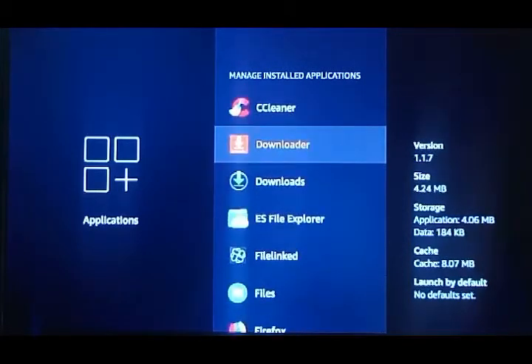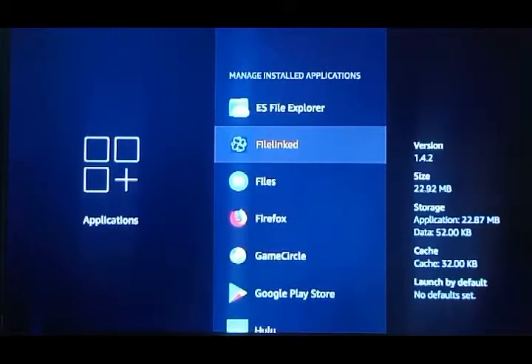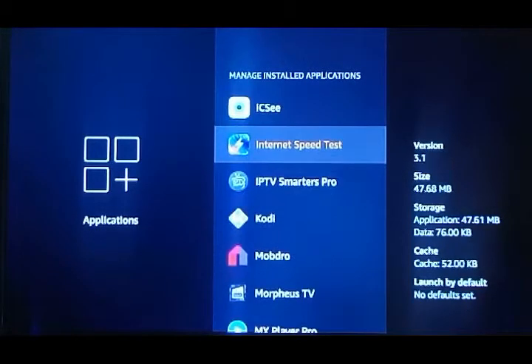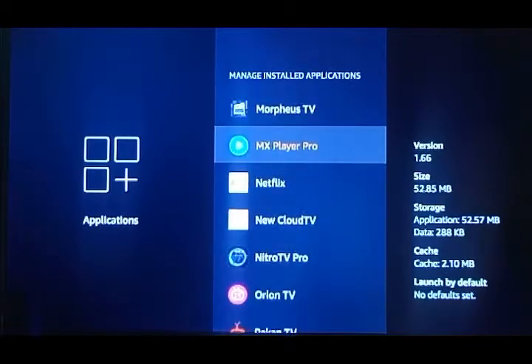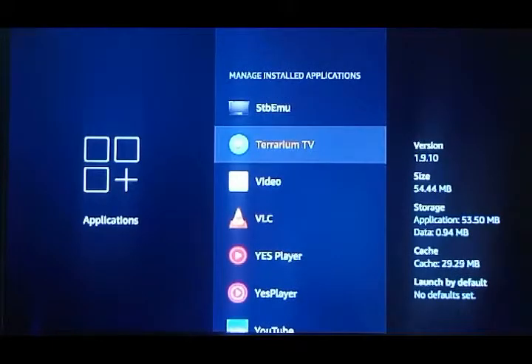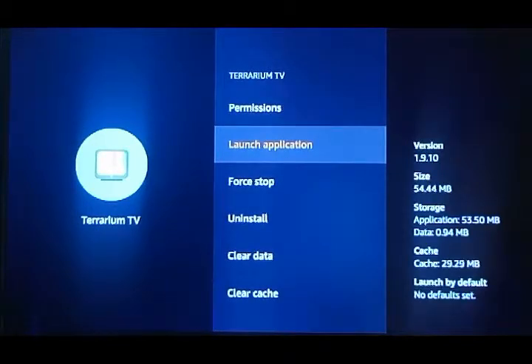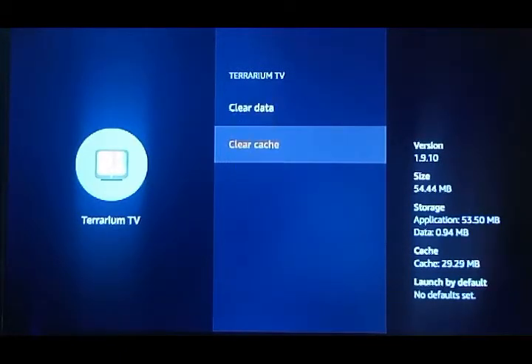Now we're getting into some of the aftermarket apps that we as providers have installed — we have more apps on here than you're going to see on yours. You can launch the app from here as well as from the home screen. If you run into buffering issues, hit the home button on your remote — it looks like a little house — then come in here, click Force Stop, and then click Clear Cache.